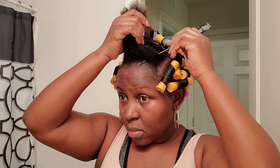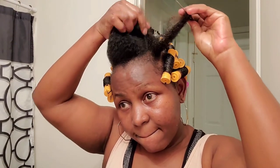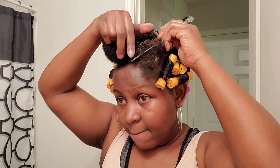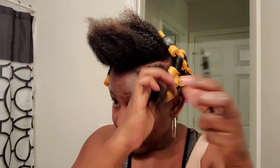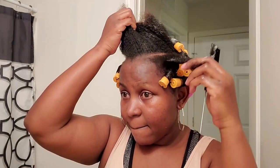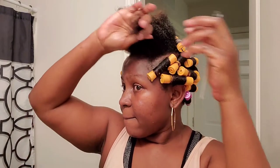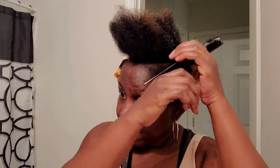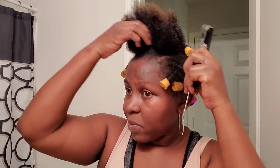We made it to the front — I'm so excited! As you can see, I'm getting my parting in exactly the direction I want the curls to fall. That's a tip for you: wherever you want your curls to fall, make sure you part in that very direction.